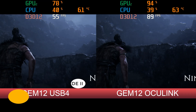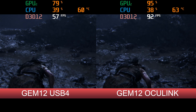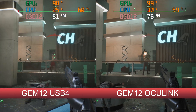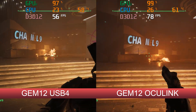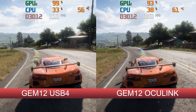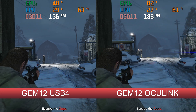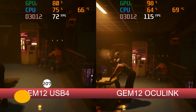RTX 3070 Oculink vs USB 4 — fight! And it's not much of a fight really, more of a straight knockout. The extra bandwidth does wonders for Oculink in most cases. GTA 5 had the smallest improvement, but the framerate was much smoother with fewer drops than USB 4. Clearly Oculink is the best external graphics option, and the Gem 12 allows a direct comparison, which is great.